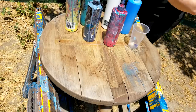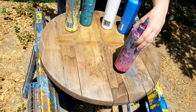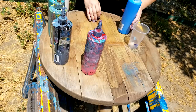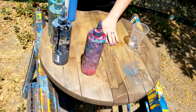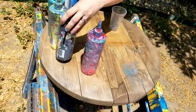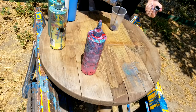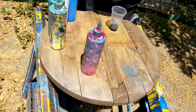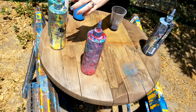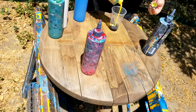Hey guys, it's me again. I'm doing this little table that someone gave me for free. Just to let you guys know, I really did not prep this at all — it was lightly sanded but it still has a little bit of the original varnish on it. I'm super not worried about it because it was a free table and it's probably gonna be outdoors anyways, so it's gonna get grunged up a bit.